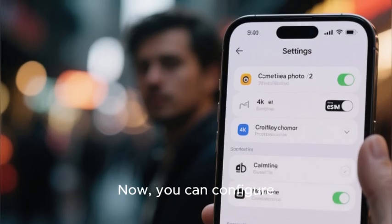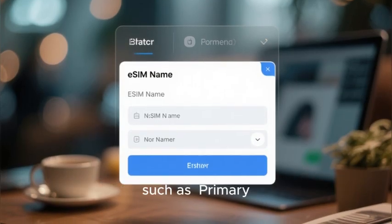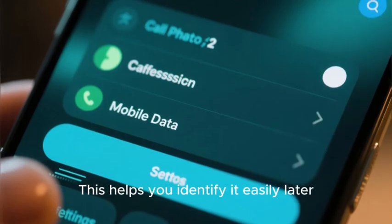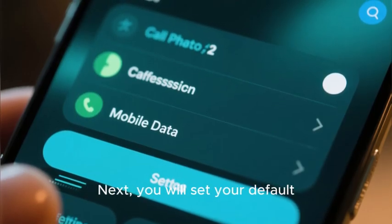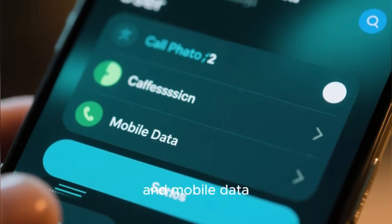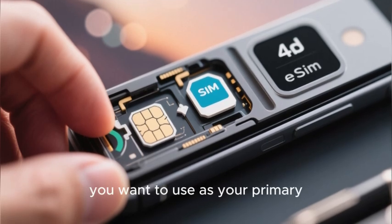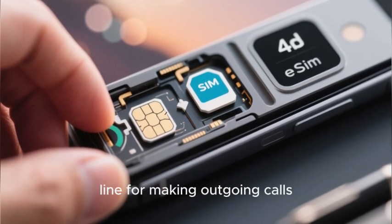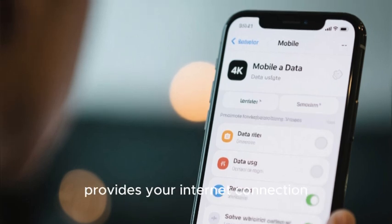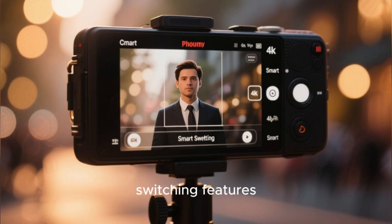Now you can configure how you want to use your new digital line. You will be prompted to give the eSIM a name, such as Primary, Business, or Travel Data — this helps you identify it easily later. Next, you will set your default preferences for calls and mobile data. You can choose which SIM — the physical one or the new eSIM — you want to use as your primary line for making outgoing calls and for your internet connection. Huawei's system also allows you to enable smart switching features.